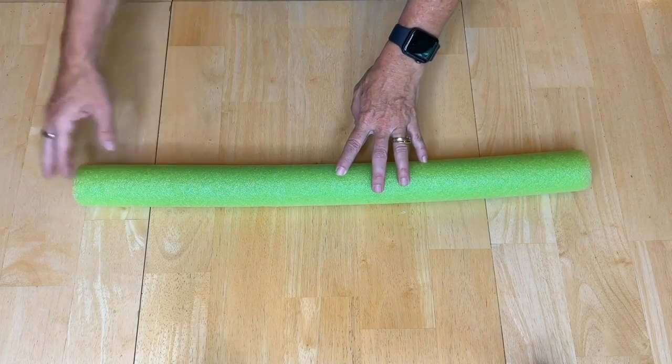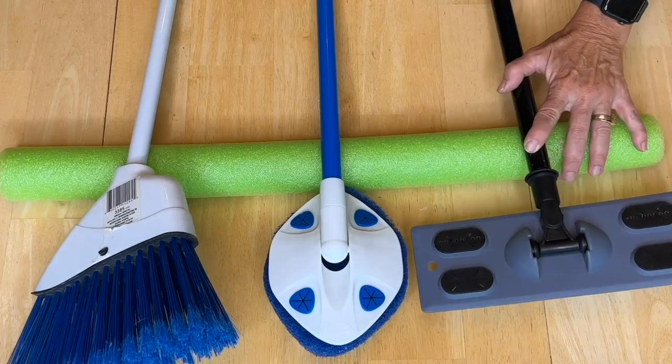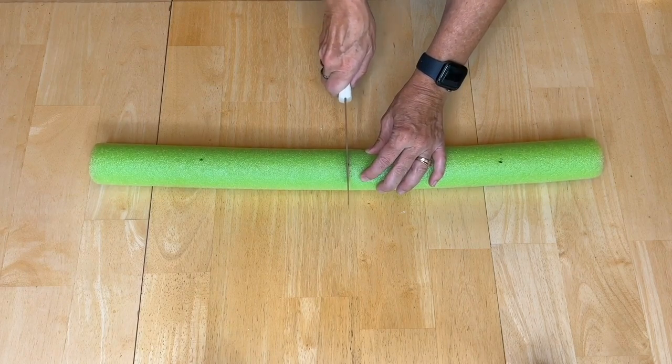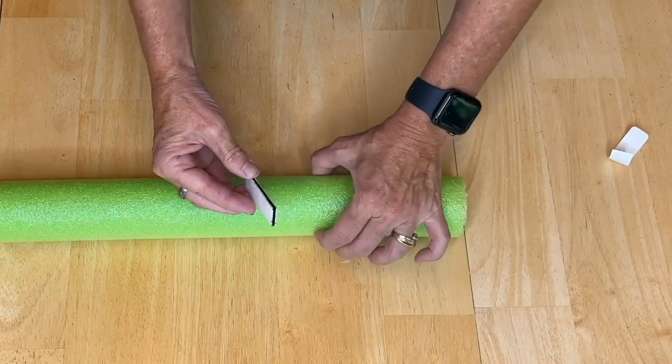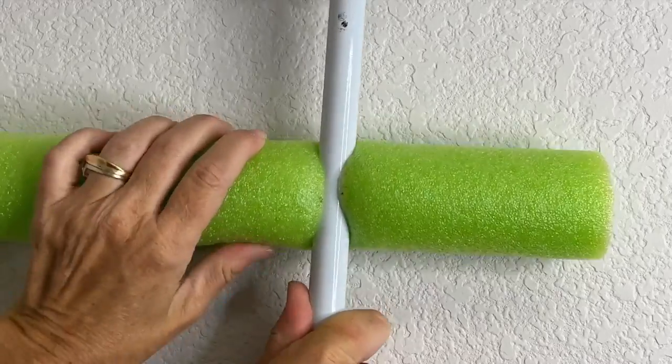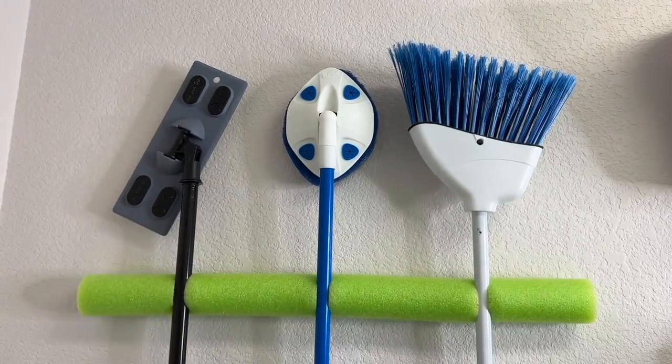What I've got here is a pool noodle. I'm going to take some of the items, mark where the spot is, make a slit, flip the noodle over, make sure the holder strips are there, and peel the backing off. Press it on the wall. Here they are all hung up.